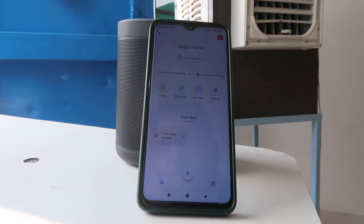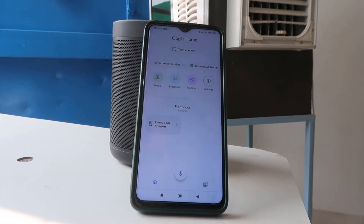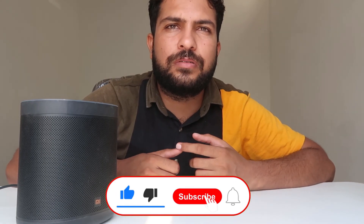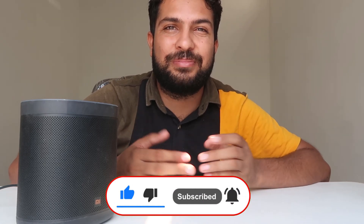Okay Google, how are you? — I'm splendid, thank you for asking. If you like this video, please like, share with your family and friends, subscribe and hit the bell icon to get more videos like this. Please do subscribe, be with us, keep learning. Thank you for watching.